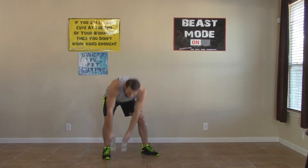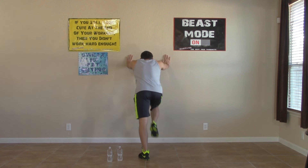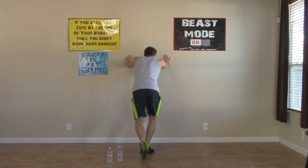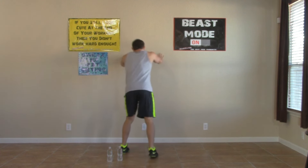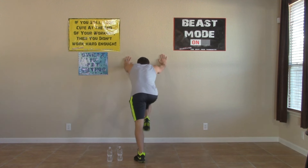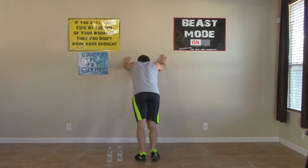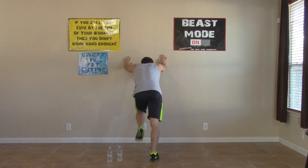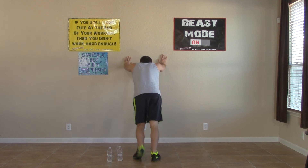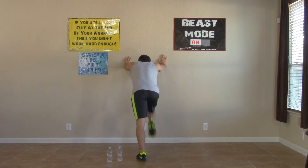We don't need hand weights for this one, so I'm going to set them down. I put my hands on a wall behind me and I'm raising one knee up — doing wall mountain climbers. Just alternating, bringing one knee up at a time on a 45-degree angle. Bring those knees up and breathe. Working at your own pace — I want you to push yourself, because nobody else can do it for you. But also make sure you're working at a pace you're comfortable with.